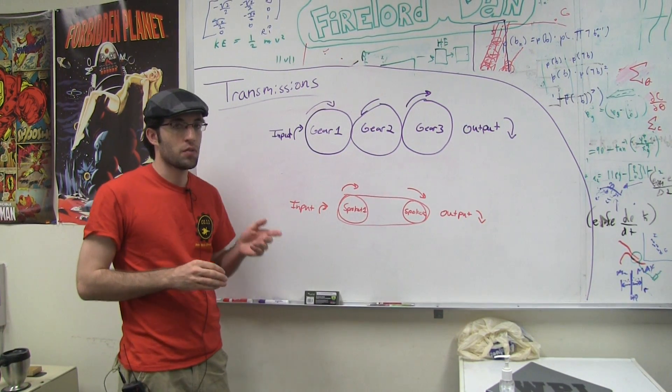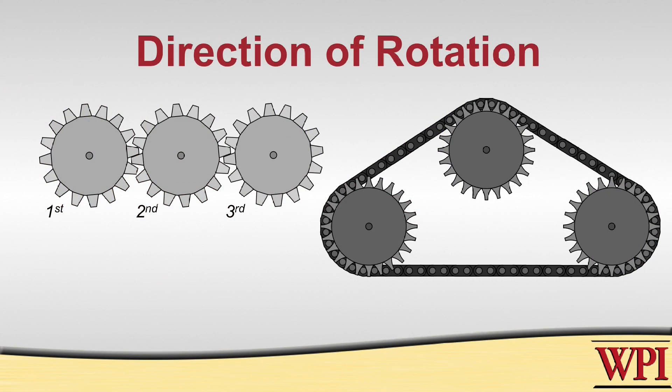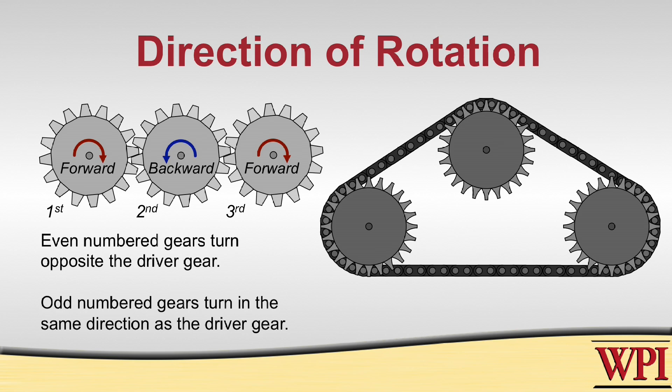Another important concept is that the relationship between the input and output directions for chains and sprockets is different. For a gear configuration, in order to get the output direction the same as the input direction, you need to have an odd number of gears, as demonstrated by this animation here.